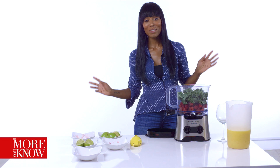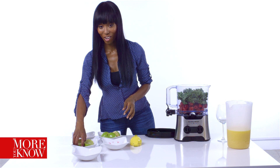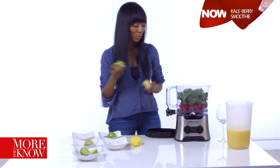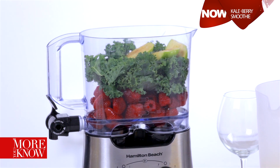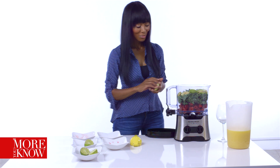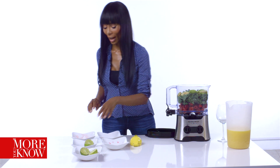I know it looks gross, but it actually won't taste it at all. Actually, let's put some of our apples in there. Apples are pretty much the secret ingredient. What they do is they cut out the bitterness in the actual kale. That's something you're definitely going to want to add in there.